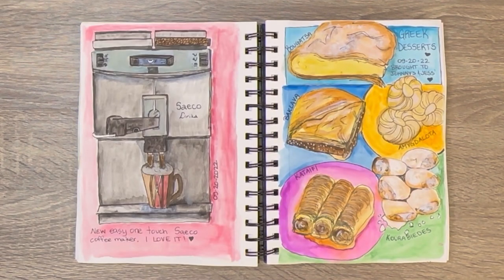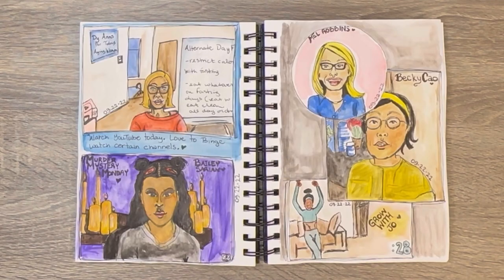Then I have my coffee maker — we bought a new coffee maker so I drew that. And then these are a bunch of Greek desserts my husband brought home. If you're Greek you'll know; if not, I can't help you because I can't pronounce them. Just the baklava — I think everyone knows that.